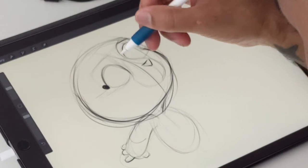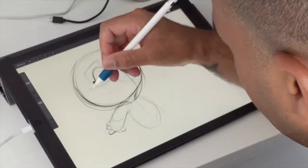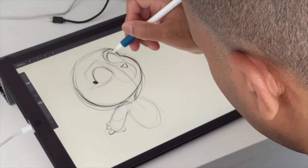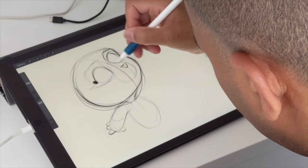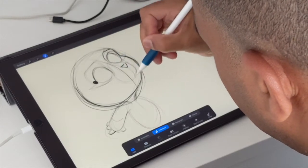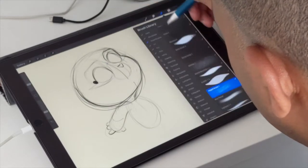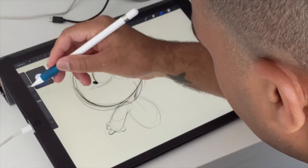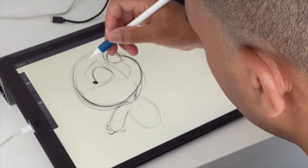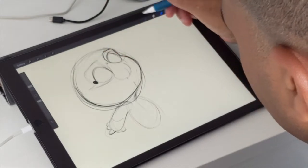I'll bring the bridge of the nose in here. Use these squares to kind of set where your character's eyes are. This nose is a little too big, so I'll make it smaller. Sometimes you just have to erase and work it out until it looks good. You can even erase these lines if they get in the way — give yourself some space to work with.